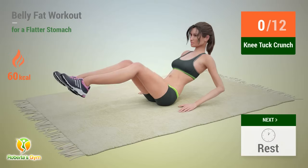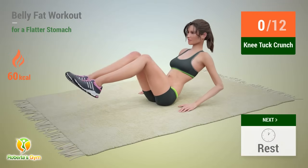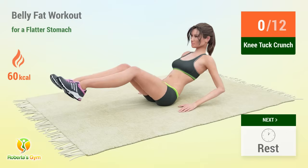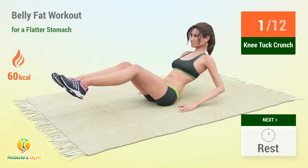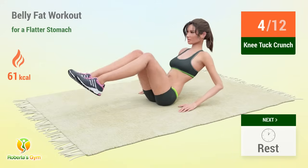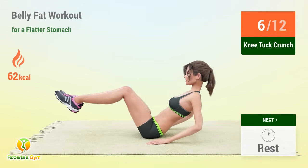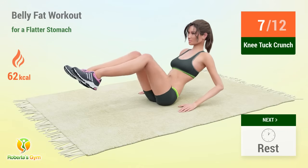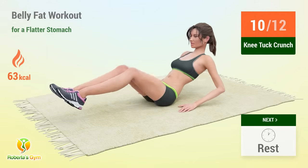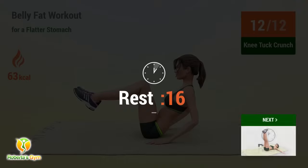Up next: knee tuck crunches. In 5, 4, 3, 2, 1, go! 1, 2, 3, 4, 5, 6, 7, 8, 9, 10, 11, 12 — rest time!